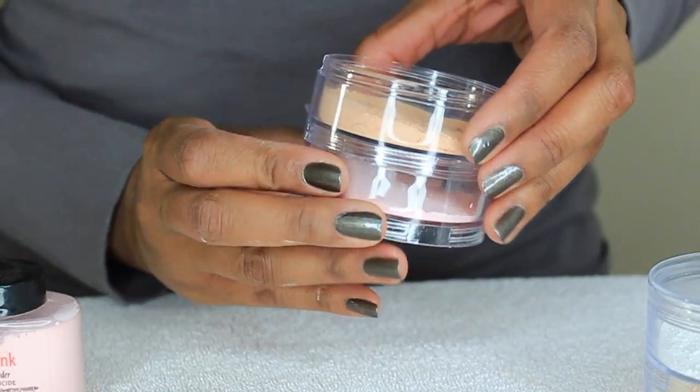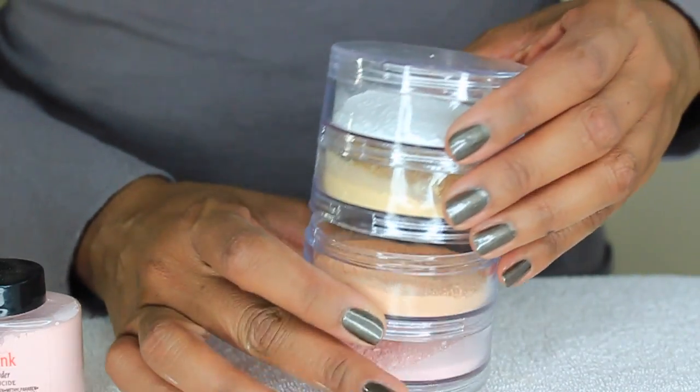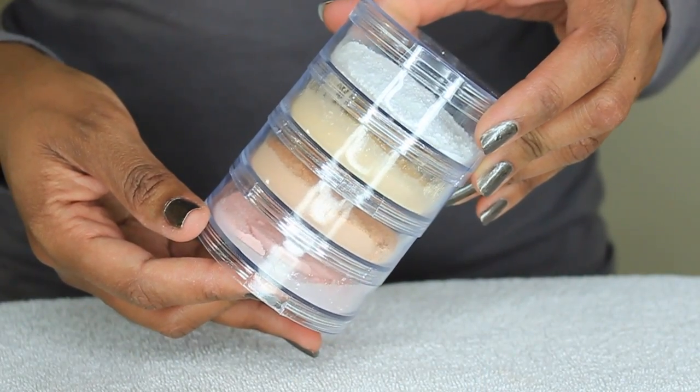Make sure everything is tightly secured and twist back together. Now you have a four-section tower to carry your most used loose powders. The portable tower is not only good for home use, but if you are a professional makeup artist it's a great way to add it to your kit.